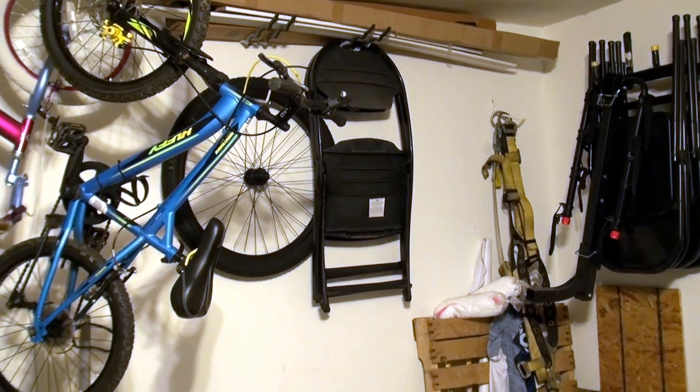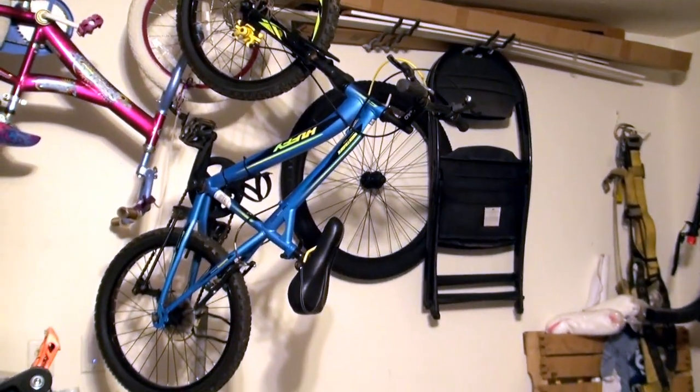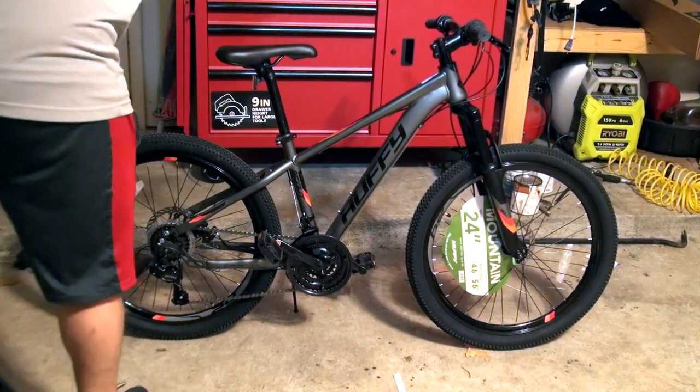I'm gonna keep it on a budget. Right now he was actually riding that Huffy right there, which I needed to replace the brakes on — it has a cool quill stem. So this is a nice upgrade for him.